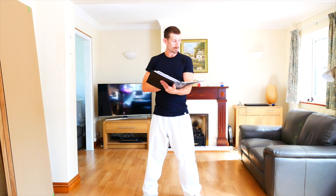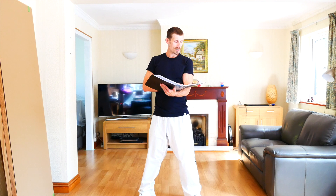Blue tag to blue belt. 30 press-ups, 30 sit-ups, 30 squat thrusts.